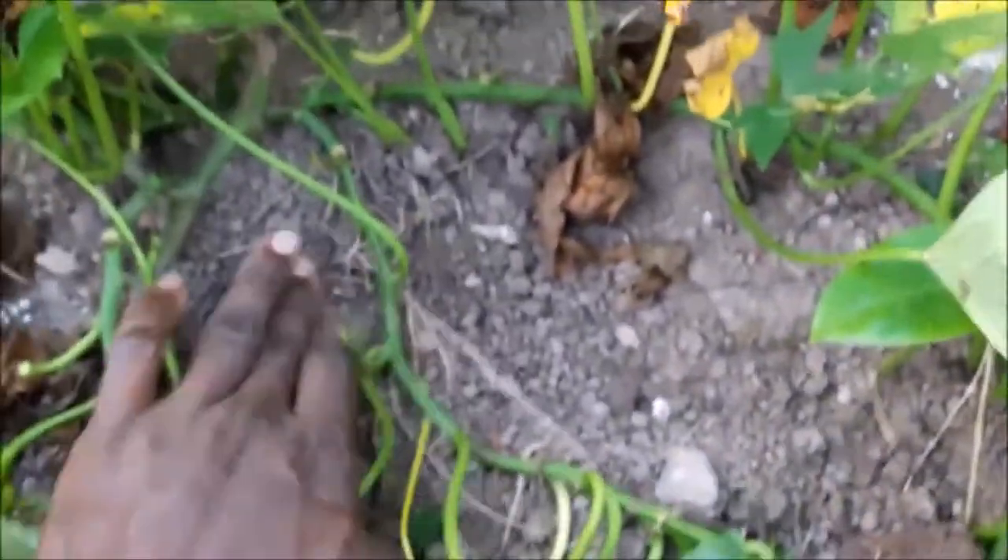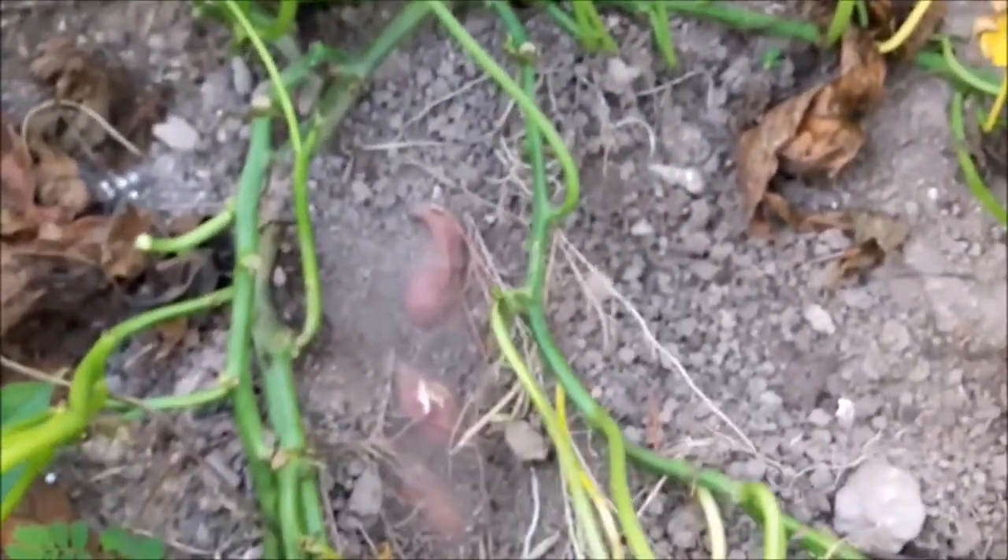And number 5: simply scratch away the soil from around where the sweet potato is planted and you will possibly see some sweet potatoes.